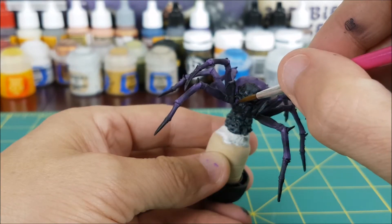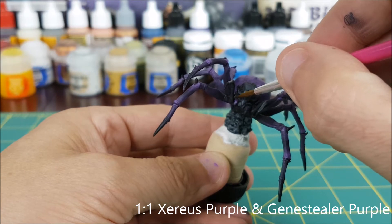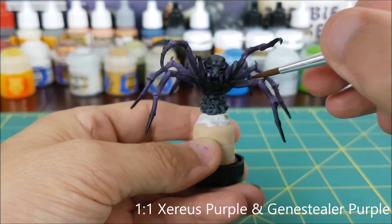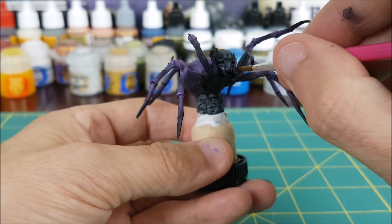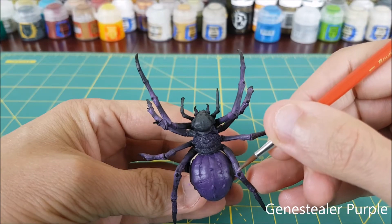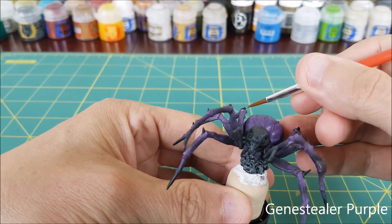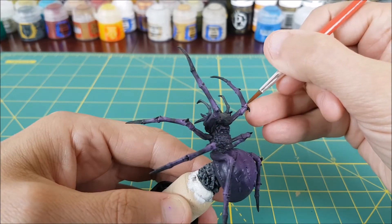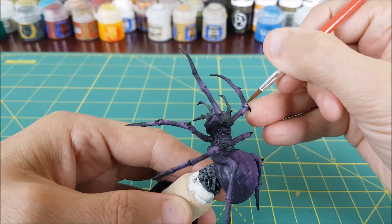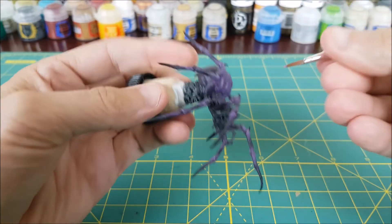For the mandibles I'm starting by retouching the original Xereus Purple. Next I'm using a 1 to 1 mix of Xereus Purple and Genestealer Purple. The only highlighting I'm doing on the legs is to brighten up the joints with the original Genestealer Purple. I'm still thinning my paints and using multiple thin layers to avoid creating tidemarks.